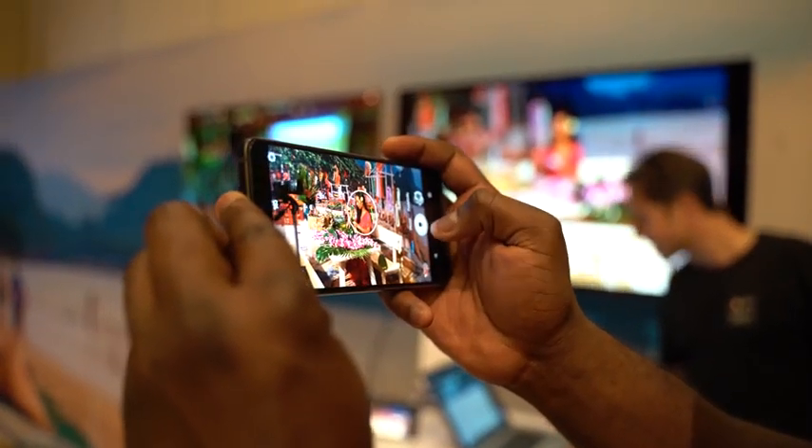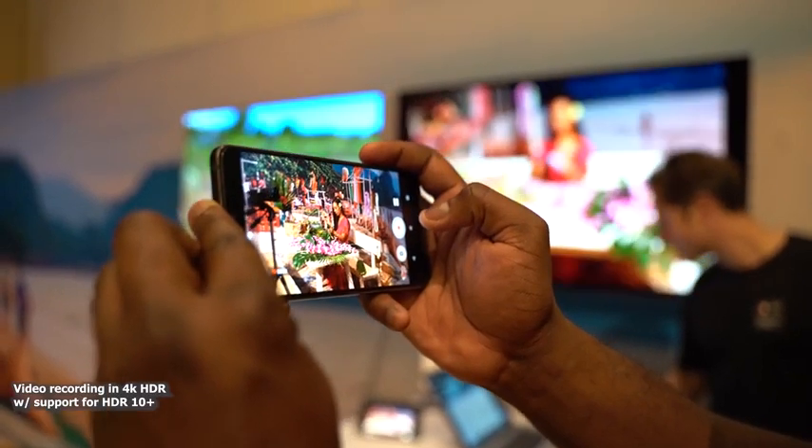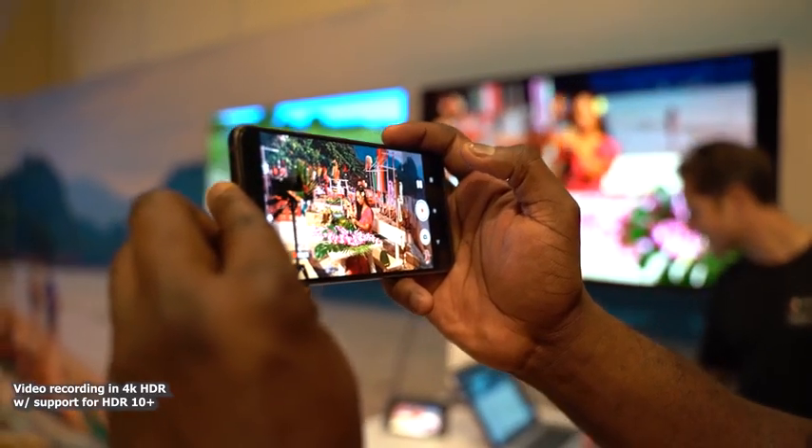Speaking of 4K HDR, the device now supports 4K HDR recording using HDR10+. That means more metadata, better video recording, and really nice, cool, vibrant footage. This thing is going to blow your mind.